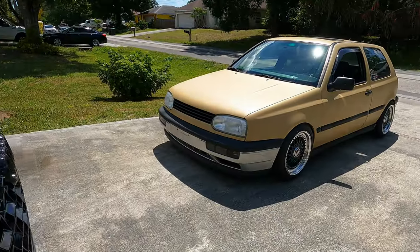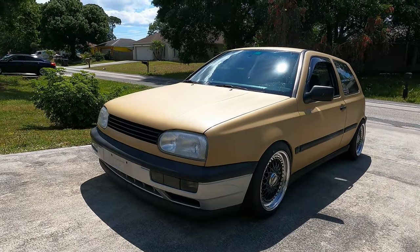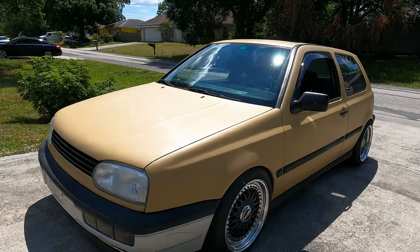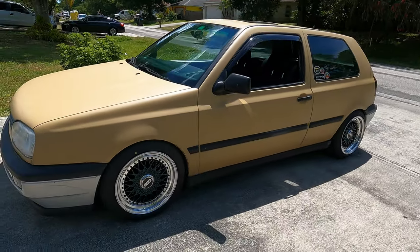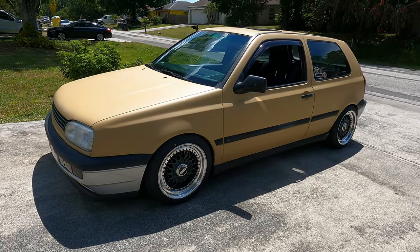Just to show you the Mark III I was talking about earlier — this is my buddy Ted's. He drove over from the other coast to give me a hand. It's got a VR, has this sort of tan color right now, the bumpers are going to get redone. He just refinished and put the BBS RSs on it and it looks pretty good.